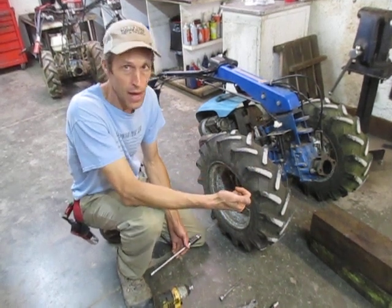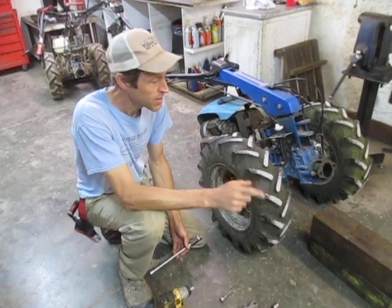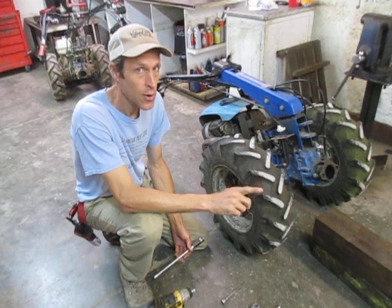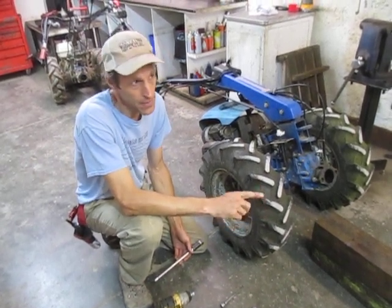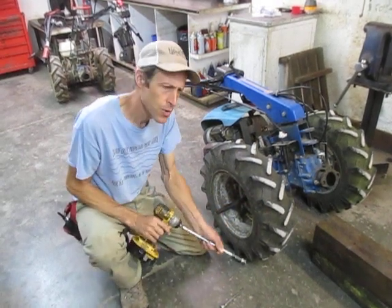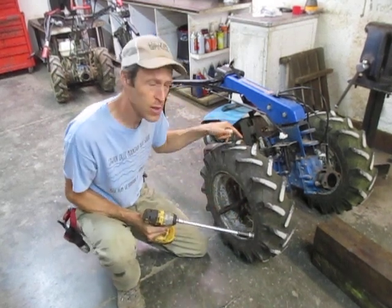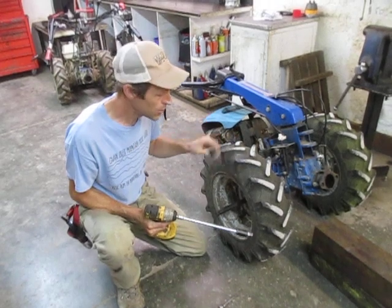That would be the 735, 605, 737, 830, 850, 749, 852, and 853. That covers them all. Also the 732 and 739 have stub axle assemblies like this. The 739 has brakes, the 732 does not.